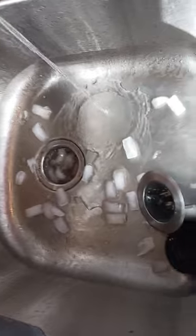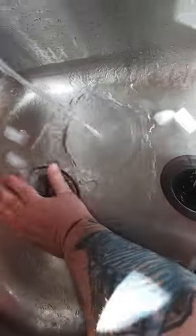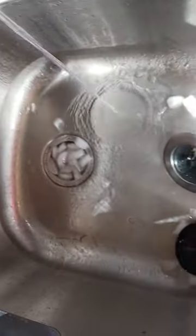Now this is what everybody talks about — the credit gunk that comes up. That's what I want right there; the ice is doing its thing.